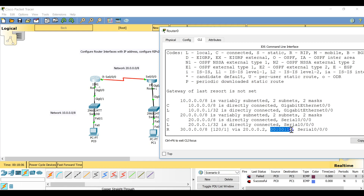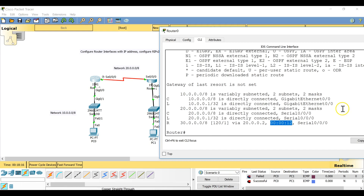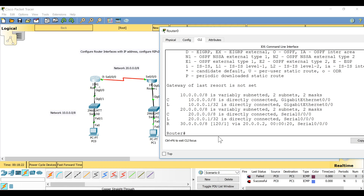The timer shown in the routing table indicates how many seconds since the two routers last shared their routing tables. RIP routers exchange routing tables every 30 seconds, so the timer resets to 0 every 30 seconds. Running 'show ip route' multiple times will show the timer incrementing until it resets.